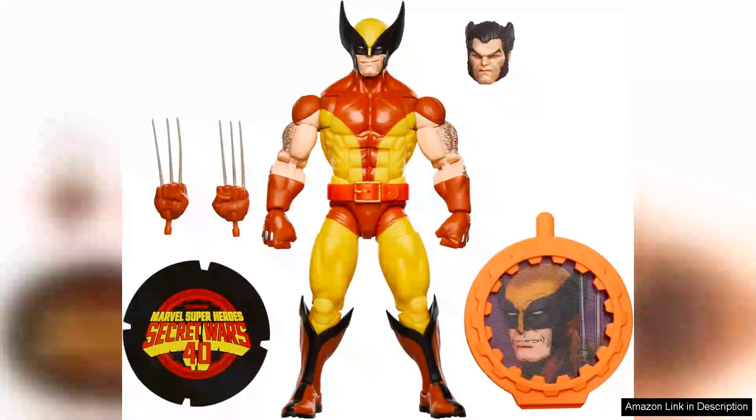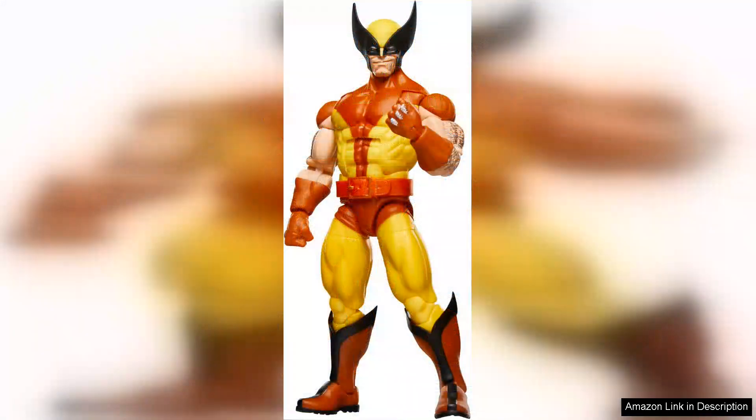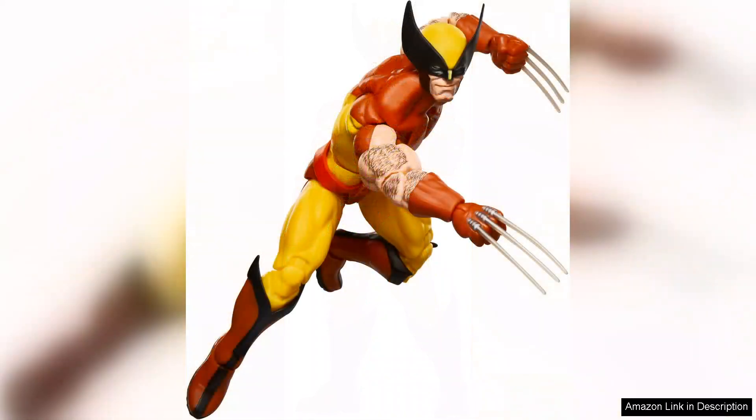The Marvel Legends series Wolverine from the X-Men Retro Comics Secret Wars line is a fantastic addition to any collector's shelf, perfectly capturing the essence of the beloved character. Standing at six inches tall, this figure pays homage to Wolverine's classic comic book look, making it a nostalgic piece for longtime fans of the X-Men series.